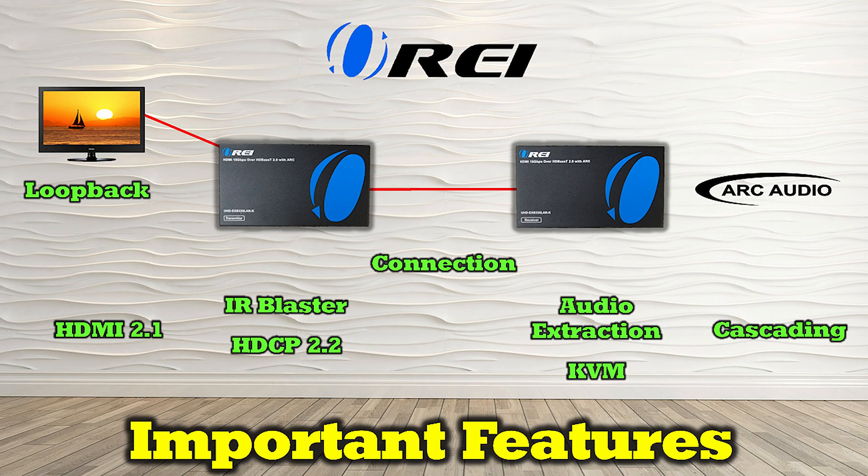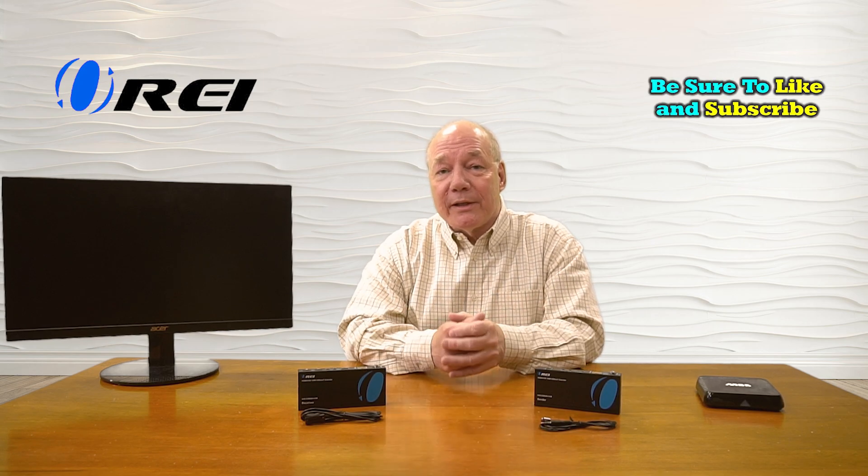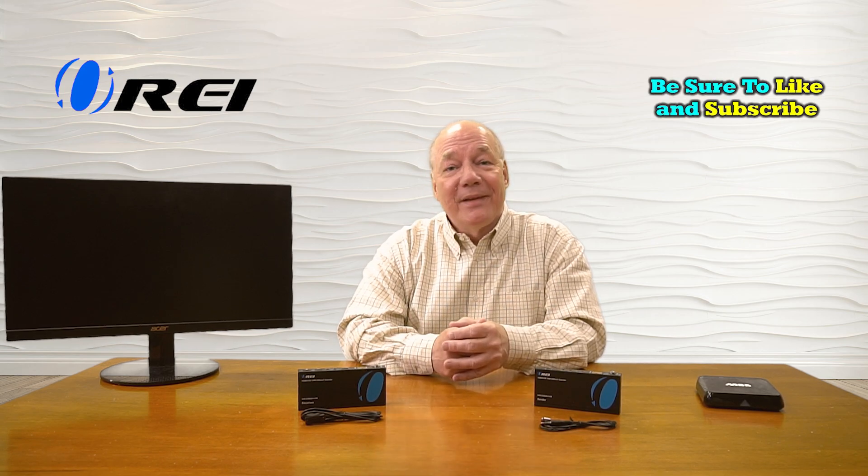All of these things are important features that may or may not matter in your particular setup, but it's really important you understand what they are so you can easily compare one HDMI extension kit to another when you're shopping. That's all I had for today — I hope you enjoyed this video, and until next time, thanks for watching.